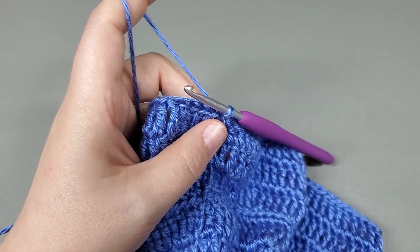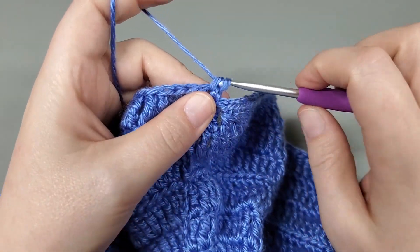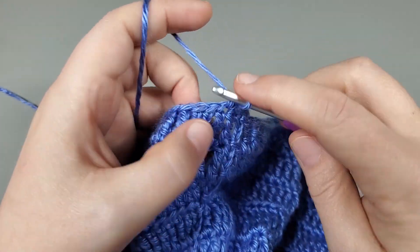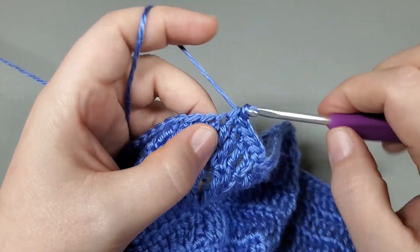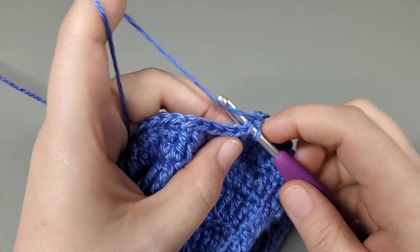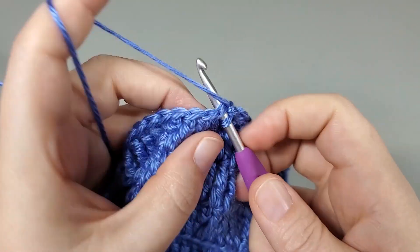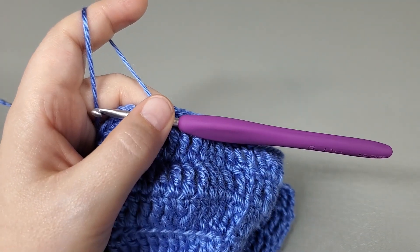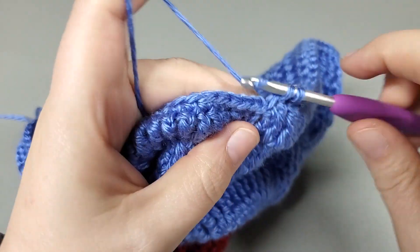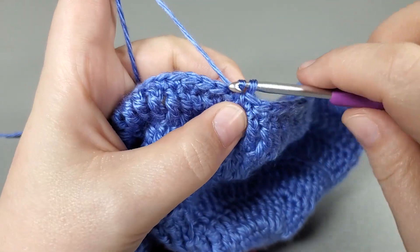Now we're going to repeat that single crochet round. So we're just going to chain one, single crochet back into that chain, single into the next treble, and then just single crochet all the way around. This is round twelve. I'll get my round twelve done and I will be right back. Okay, so I've made it back around — I have one more to single crochet into. And now we back loop slip stitch to the first single crochet.